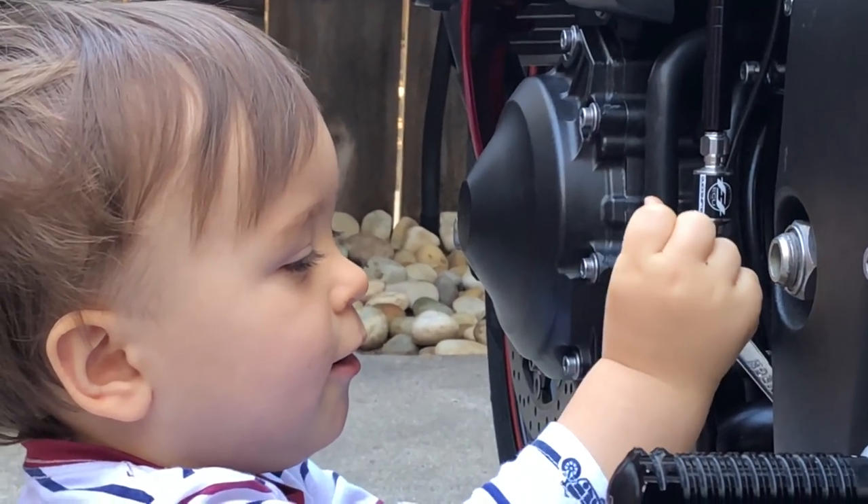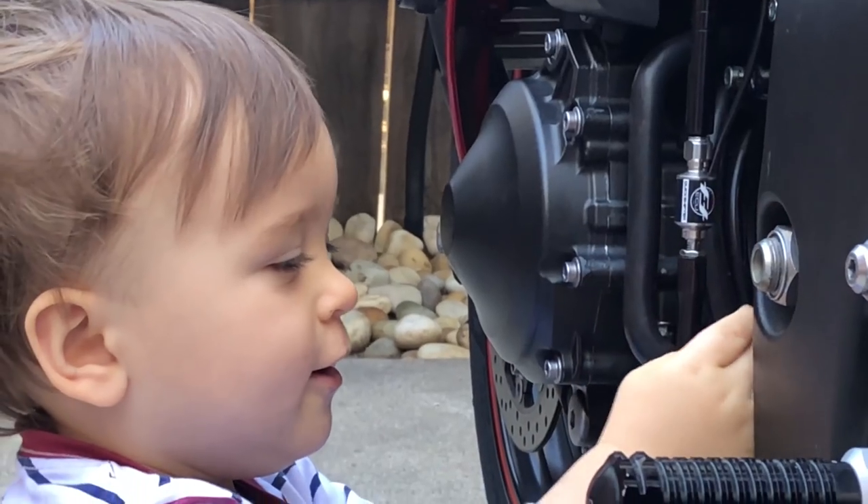One year old and he's already working on bikes — what do you know. There you go, bud.